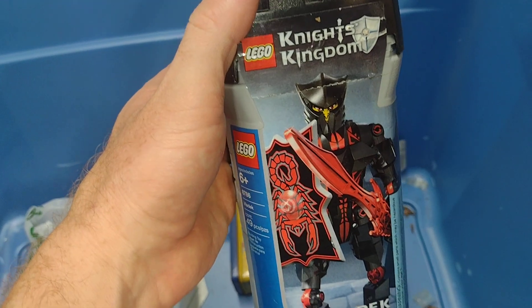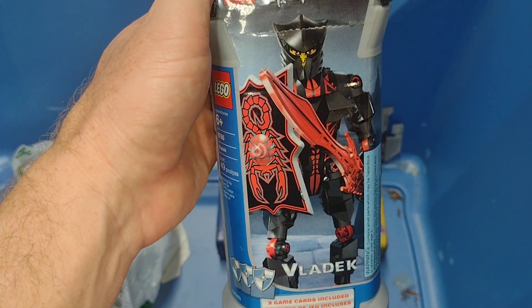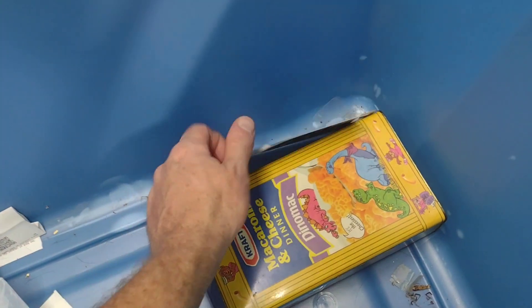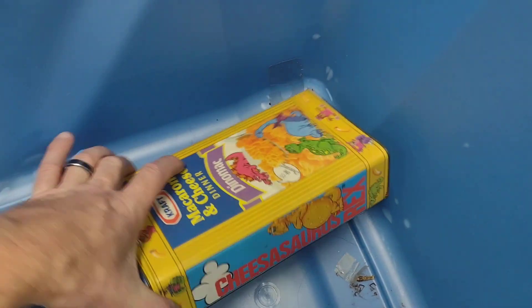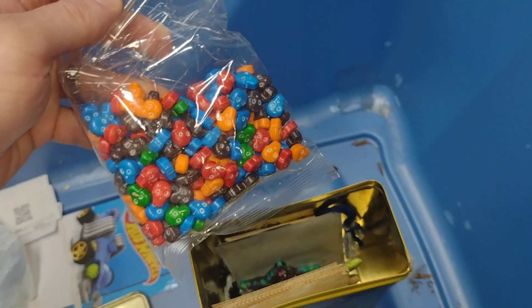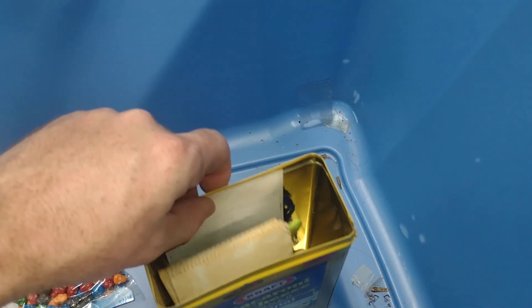Well, here's the other version of that Knight's Kingdom — the one that I took out of the package, but still kept the package. And there's a Hot Wheels card and a bunch of skull candies — probably going to use those in a custom piece somehow.